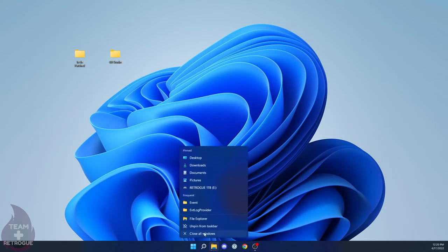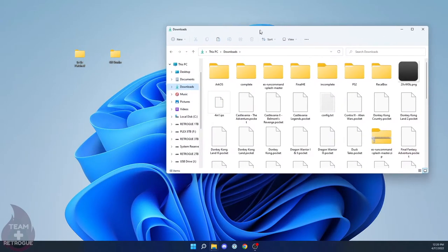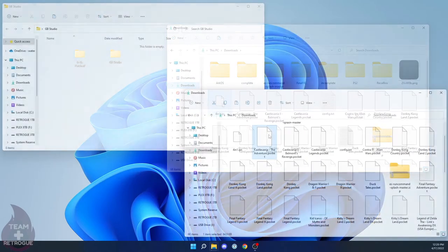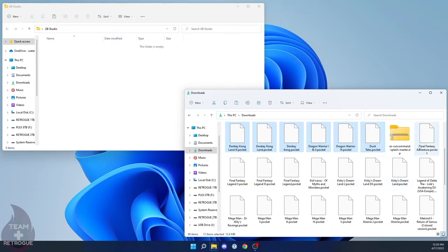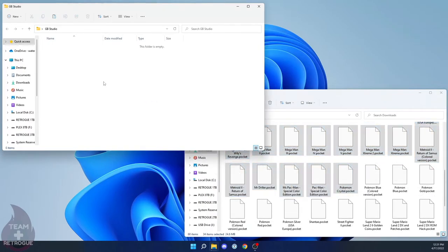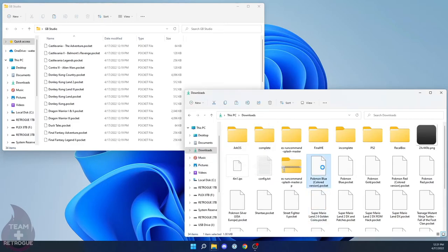When all is said and done, all of these patched ROM files will be in your downloads folder ready to go. Open your downloads folder and move all of those files into the folder labeled 'gb studio' — just put the two folders side by side, select your .pocket files, and drag them over. As you're dragging them over, take a look at the file names just to make sure there are no errors. When it came to Pokémon games, only one was named properly — the others had the 'é' removed, so I went ahead and renamed them before dragging the files over.